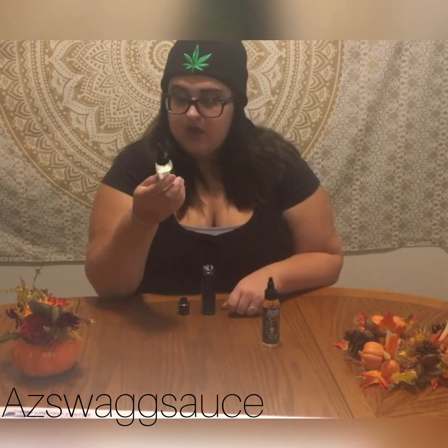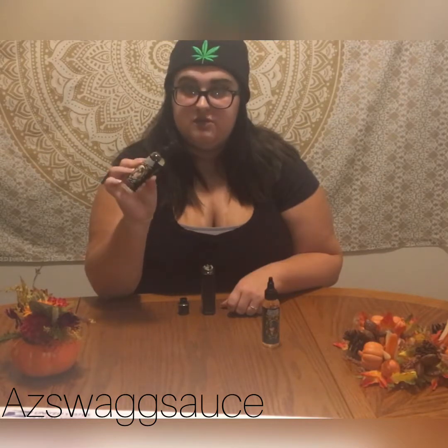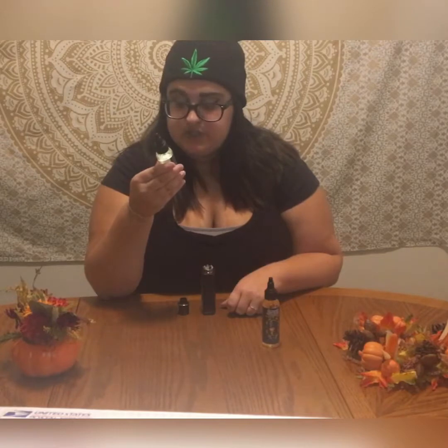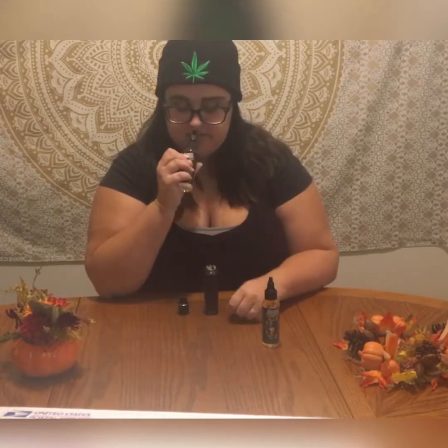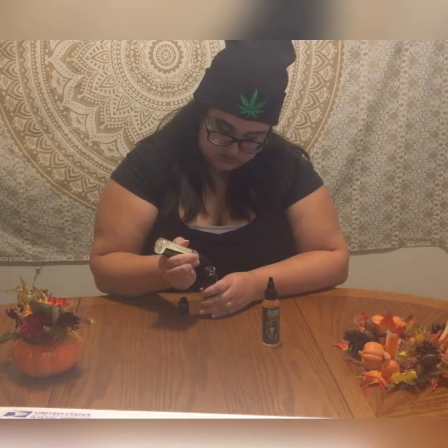They sent me two juices. They are 70-30 VG/PG blends. So this first one is Stifler's Mom, and it is strawberry cheesecake with Bavarian cream and vanilla bean ice cream. It smells so delicious — let's go ahead and give this a good drip.